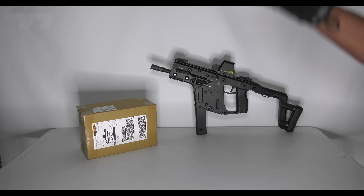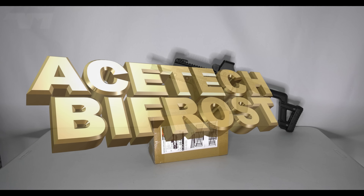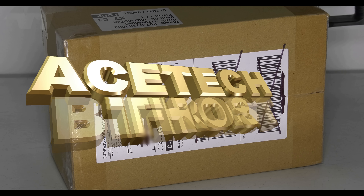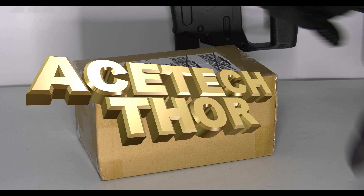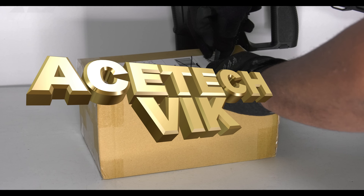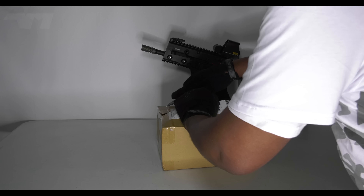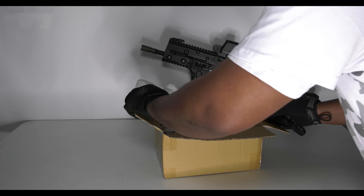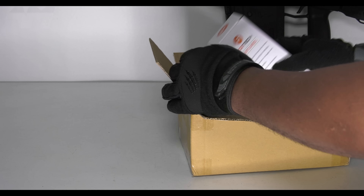Welcome back to the channel! I am so excited - the boys and girls from Acetech have sent me a box with not just one new product, not just two new products. Let me just get it open, this is gonna be epic. I was asked not to do the reveal or the unboxing before now - you don't know how difficult that was, the temptation was real. And that there is a huge clue in the size of this.